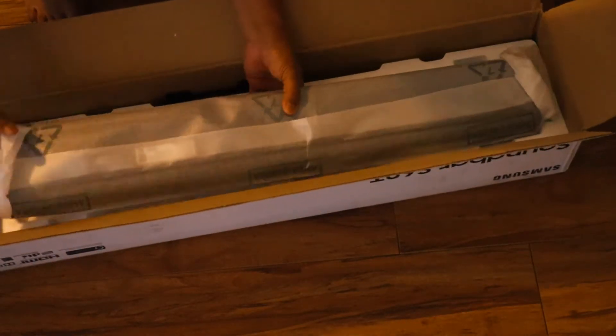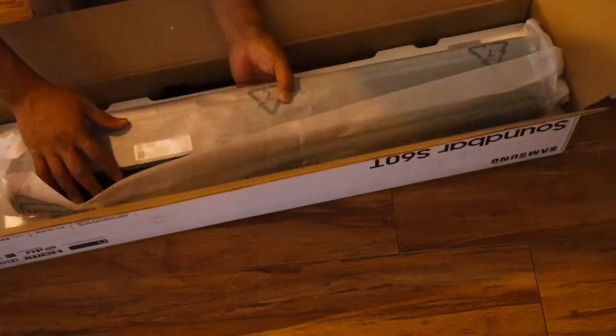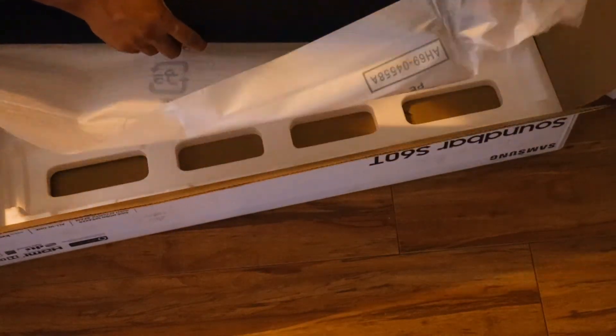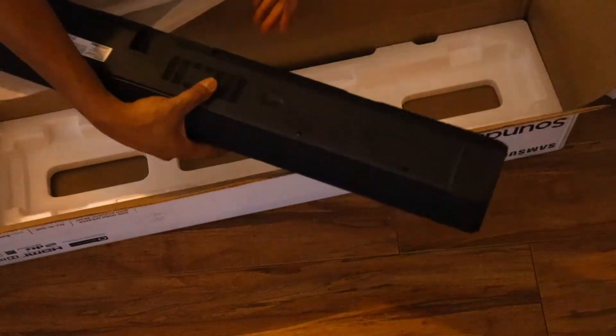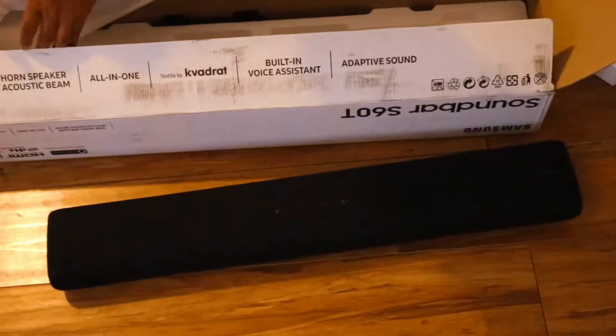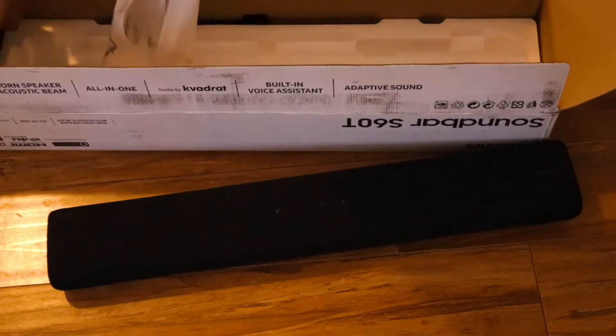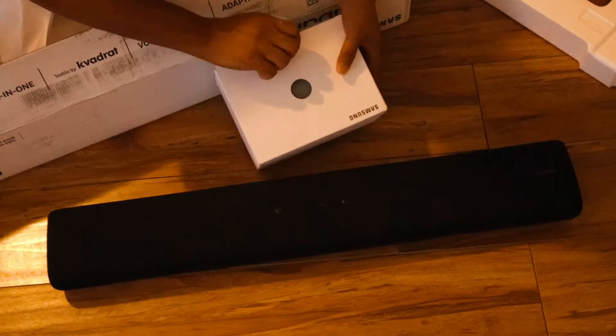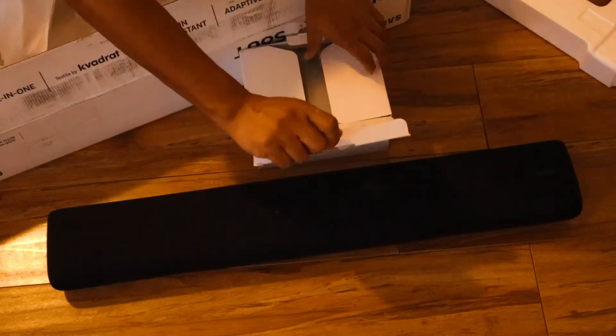The captivating experience of Dolby Audio and DTS turns your living room into a theater. The advanced technology creates a surround sound experience, drawing you into the scene. The S60T Soundbar's double-sided horn speakers with Samsung Acoustic Beam technology captures every detail in your audio, giving you panoramic room-filling sound.